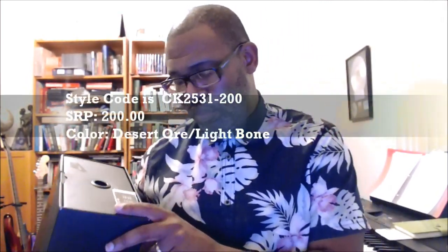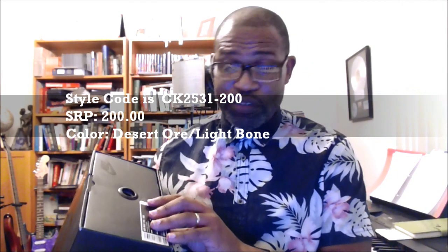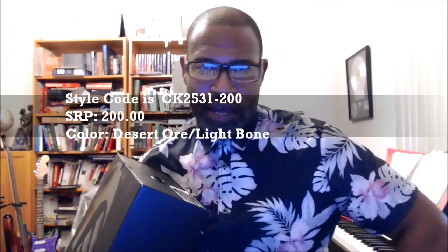Air Max 720 OBJ. The color is desert ore or light bone. Price is $200 — steep price. But we'll see why once we get on the inside. We know that shoes with the 720 typically go up to about $160 to $180, but then you get premium or added-on materials, and that's what makes the price bump up a bit more.